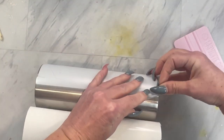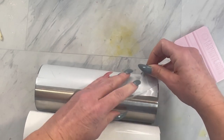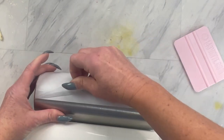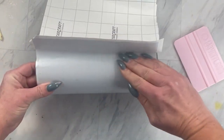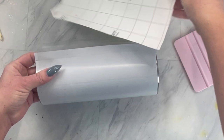Before you have your template applied all the way around, you're going to want to go right where you began placing the template and remove a little bit of the transfer tape, just so your vinyl doesn't stick to the transfer tape and get stuck down there. Then you can continue to apply and your template should line up perfectly.